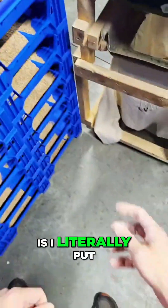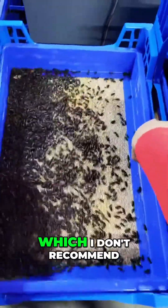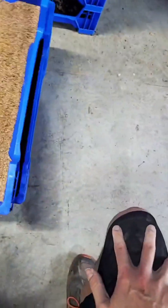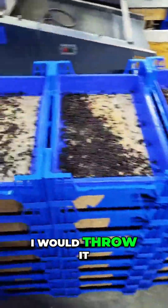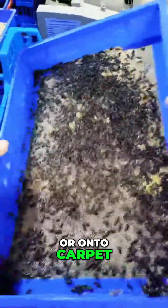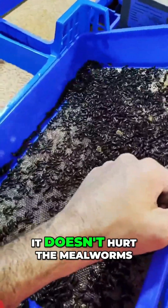What I do is I literally put it on the floor. If this were in my house — which I don't recommend anyone raise mealworms in their house — but if you have to, I would put it in the carpet, throw it around the carpet to create that barrier. Green mites are not something to mess with. And then I put it in the trays that were affected, because it doesn't hurt the mealworms.